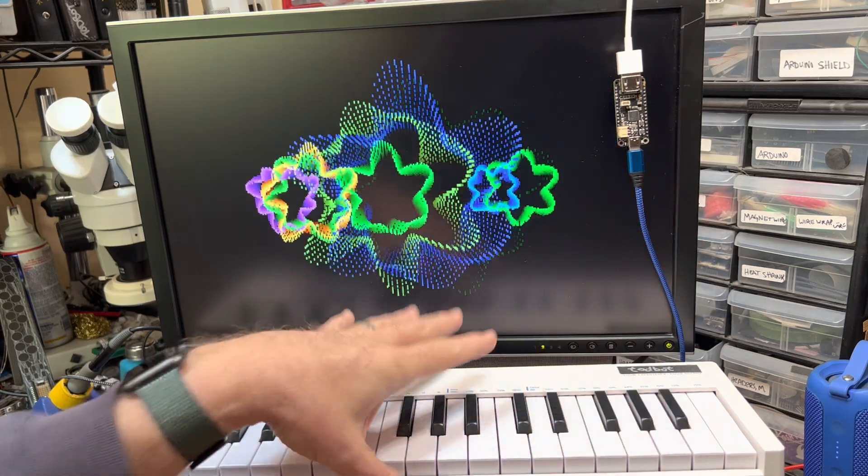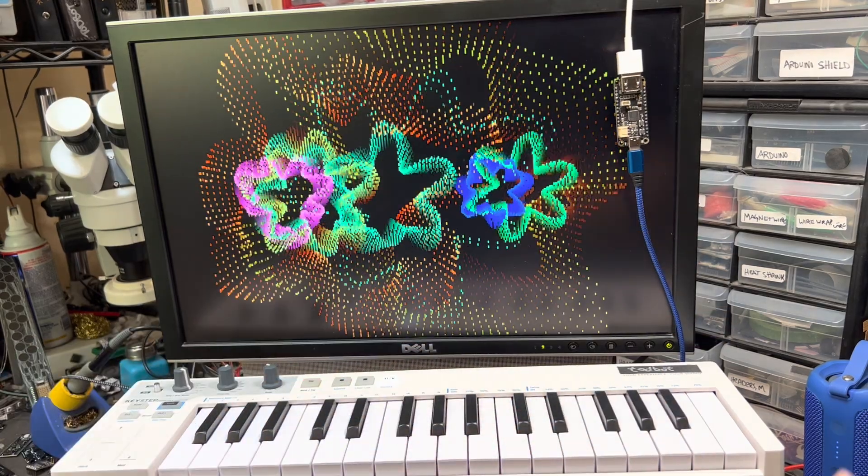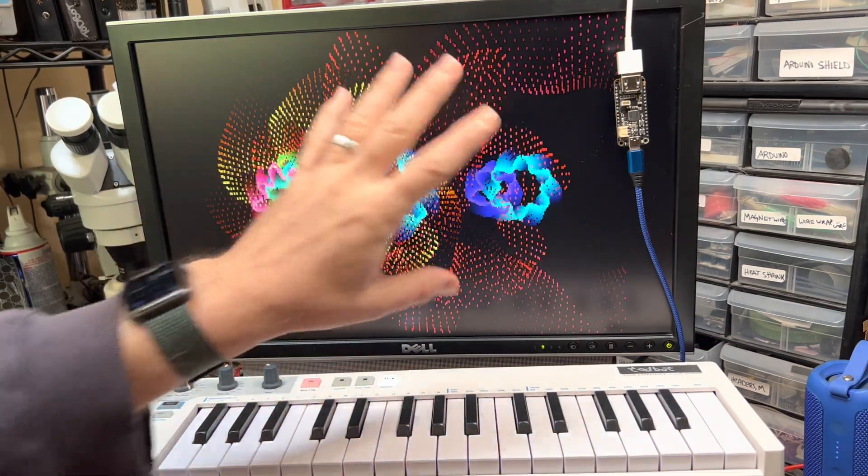There's a synthesizer off screen. This keyboard is controlling both this and the synthesizer. This is currently in the track mode.